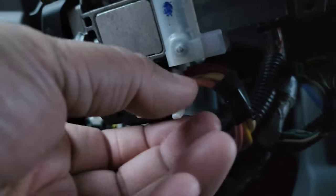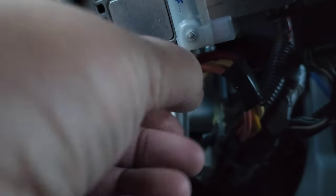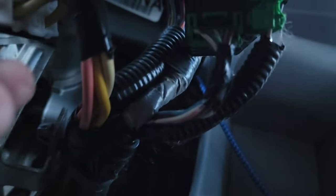We're going to take this plug off right here. I believe you pull this clip here and it'll pull out. What is it — this plug right here. Sometimes it's green, sometimes it's white.